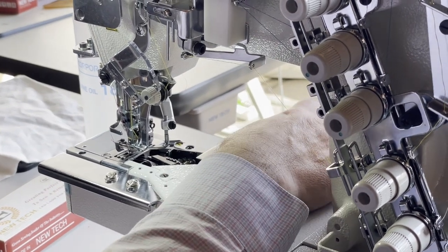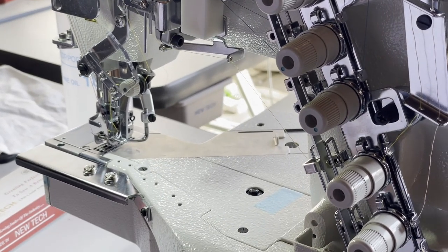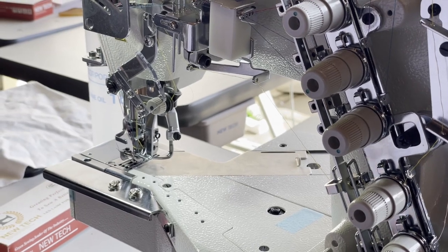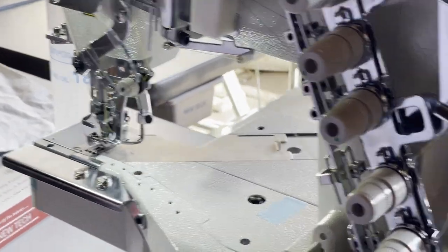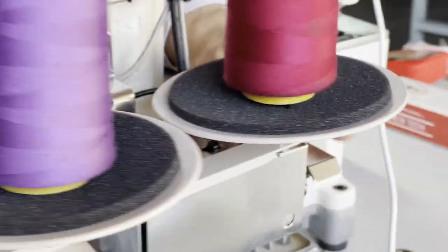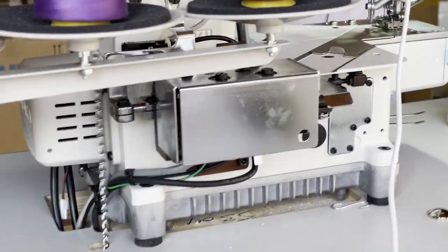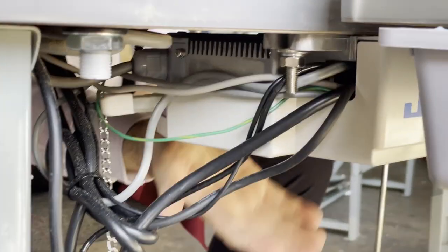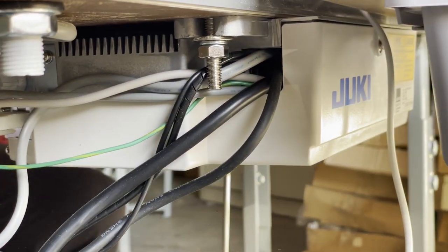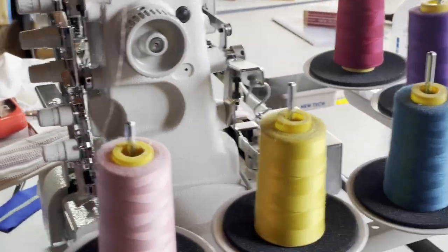A lot of people call me after seeing this video and ask: 'We have the plain one, can we add the cutting part to it?' No, you cannot. The cutting system has to be built inside the machine. Look at all this system in the back — all of this is for foot lifting, attachment, and cutting. And on the bottom there's a big computer. You have to pay for all of that upfront — you cannot add it later. No way.